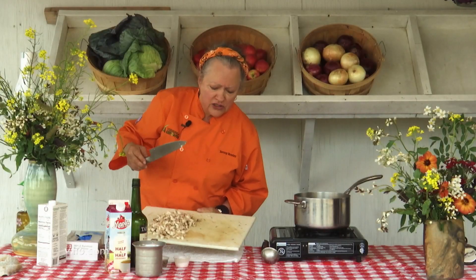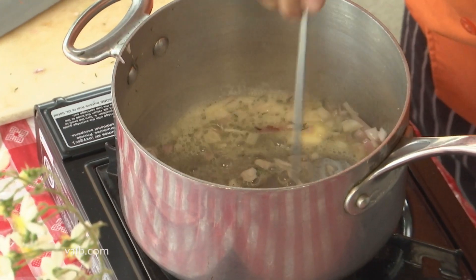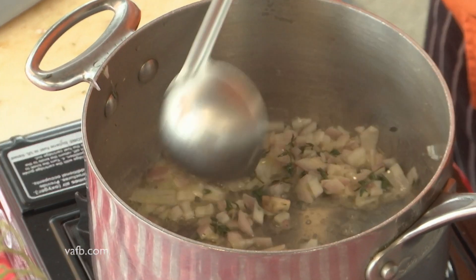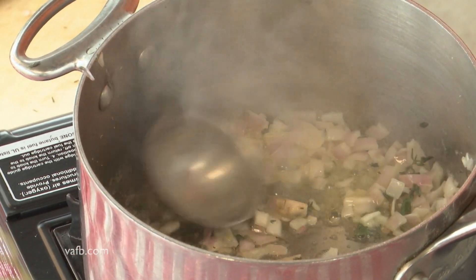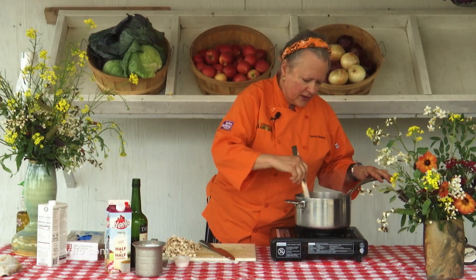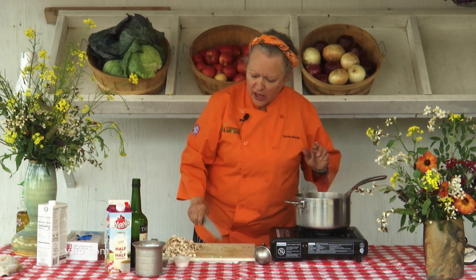We've scraped our shallots and our thyme into the pot. You can use olive oil if you choose — I personally just like to do butter. I love the way the butter reacts with the mushrooms. Our shallots have become somewhat soft, and that's what I was looking for. Now I'm going to add the chopped mushrooms.